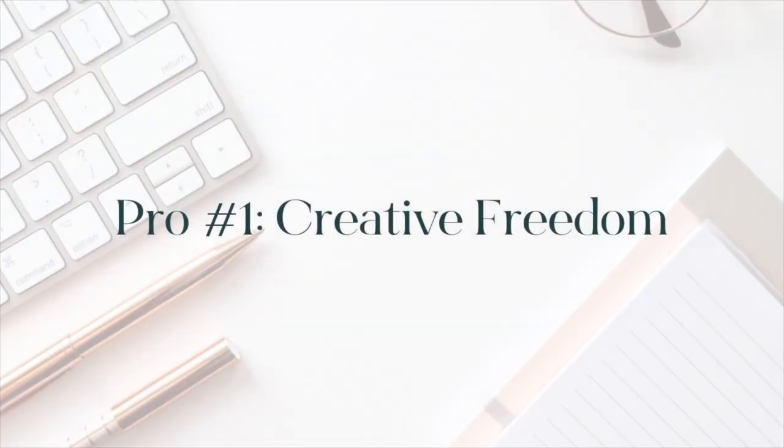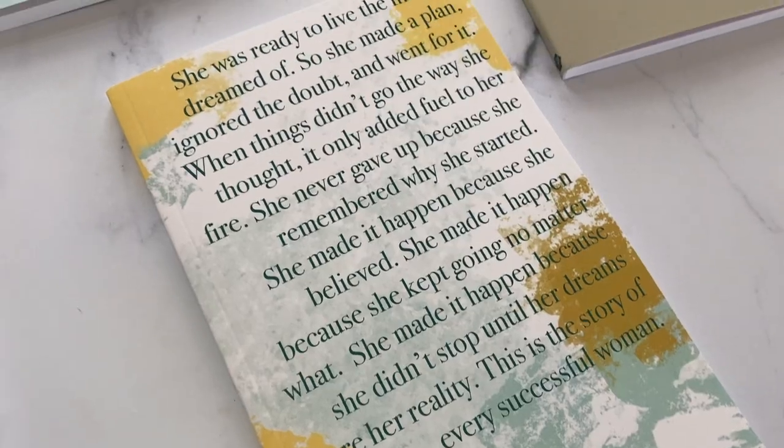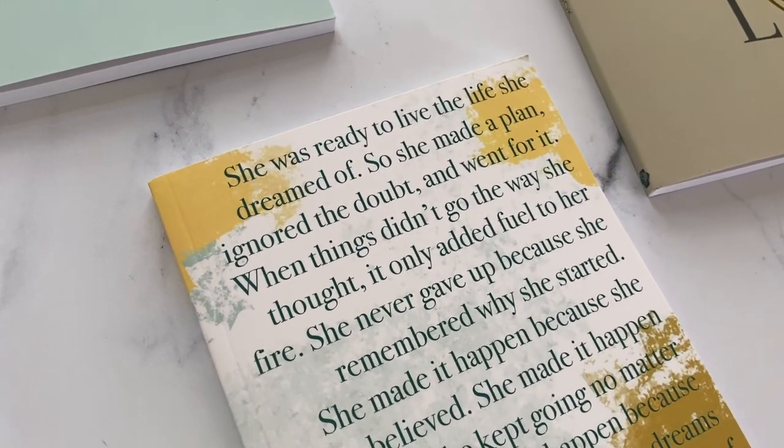Pro number one — and these are in no particular order — is that you have the creative freedom to do whatever it is that you want to do. This is one of the beautiful parts about doing things by hand. I want to say that anytime I mention something you can only do by hand, there's always an alternative, especially if you take the manufacturer route. There's definitely a time and a place for where one makes sense over the other.